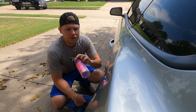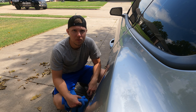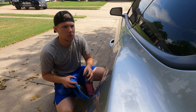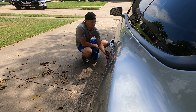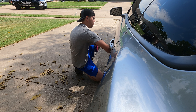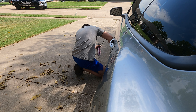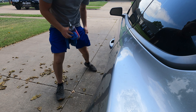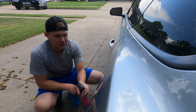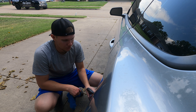I always use a quick detailer to get all the water spots and extra dirt off before I wax — it just makes the paint a little bit more perfect for waxing. Some of them say water spot removal on them, but you don't necessarily need to buy that. You just need a quick detailer and it gets water spots off just fine.